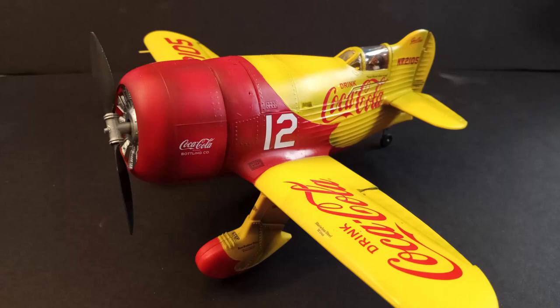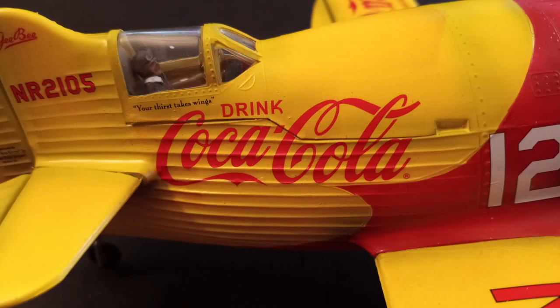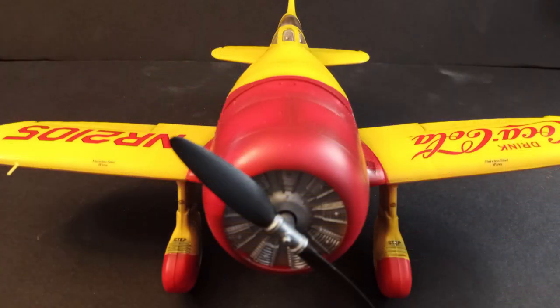Hi everyone, FenrisModels here, and in this video I wanted to show you how I built and painted the Coca-Cola themed GB Racer from Lindbergh in 1/32nd scale.